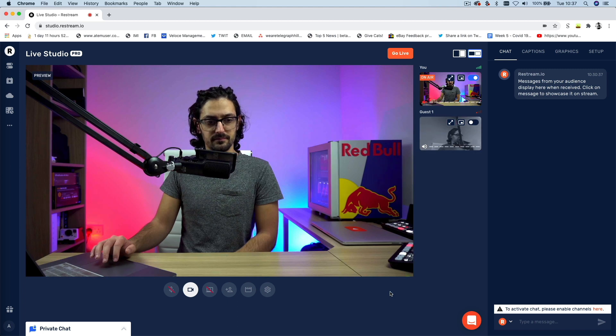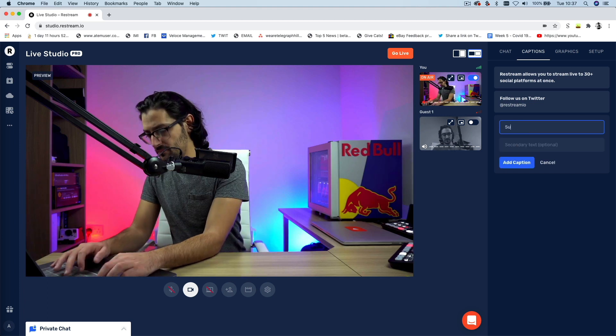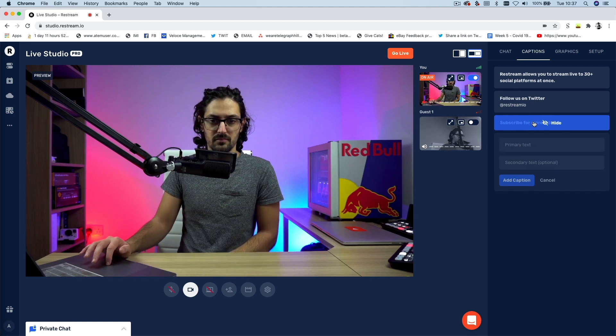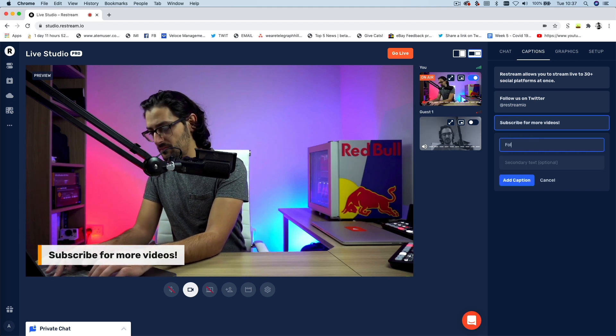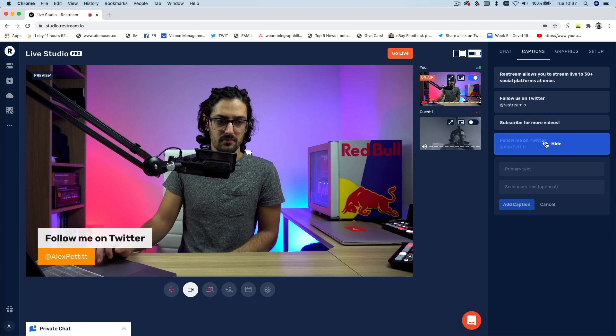On the right-hand side you have a bunch of controls and features. The first I want to show you is the captions tab. In here you can create your own lower thirds and easily animate them on and off during your show. It's perfect for things like calls to action or name straps. You can easily customize the text on the fly and display them during your show at the touch of a button.